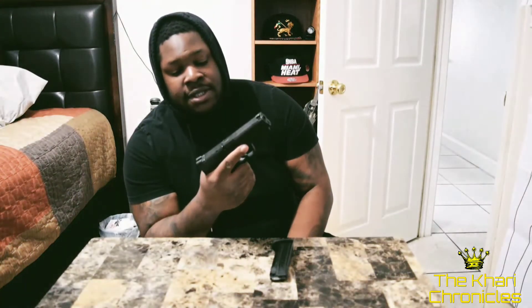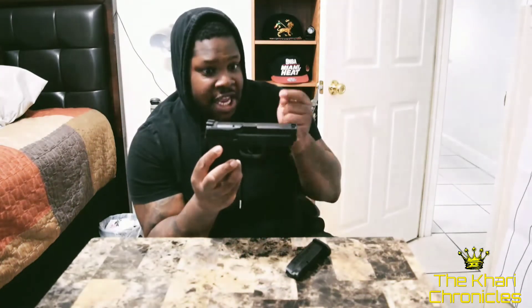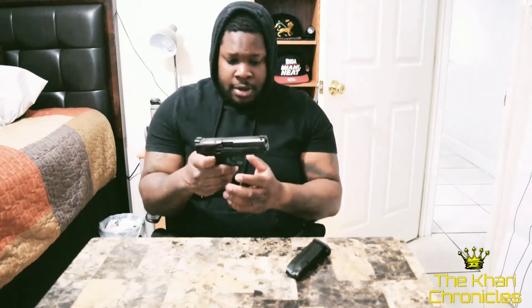I've had no problem whatsoever since removing it. I believe I'm very responsible with trigger management and keeping my finger indexed at all times. I tell my friends, my father, and my mom: whenever you're handling a firearm, treat it like it's loaded. Even if you watched me remove the mag, rack the slide, and nothing came out — you do the same exact thing and keep your finger up at all times.